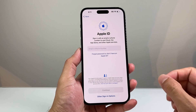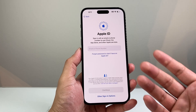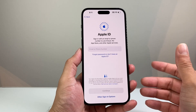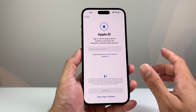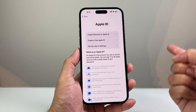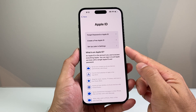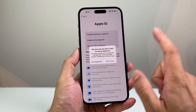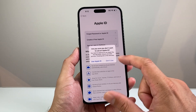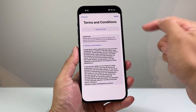Next is Apple ID, which is important for downloading apps and using Apple services like iMessage, FaceTime, and more. If you don't have one, you can create one for free, or sign in to an existing one. You can also reset a forgotten password or set it up later in Settings. You will need Apple ID for Apple Pay, the App Store, and anything Apple-related.